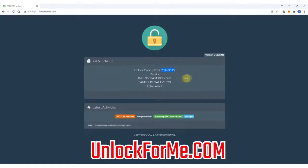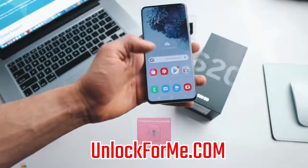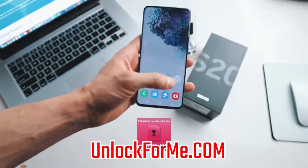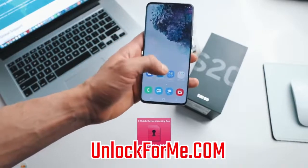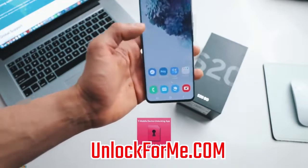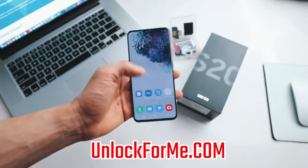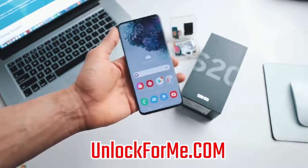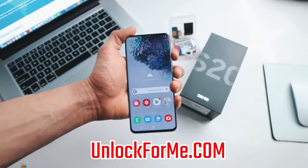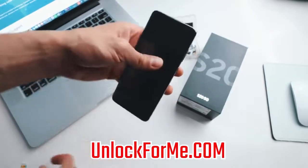Now I'm gonna show you how to insert this code into the phone. There are two methods. One is using the unlock app — most phones will have a device unlock application somewhere, and you just have to run it, connect to Wi-Fi, and your phone will be unlocked. However, if you received an unlock code in your email, I'll show you how to insert it. It is very simple. We're gonna start by powering off the phone.